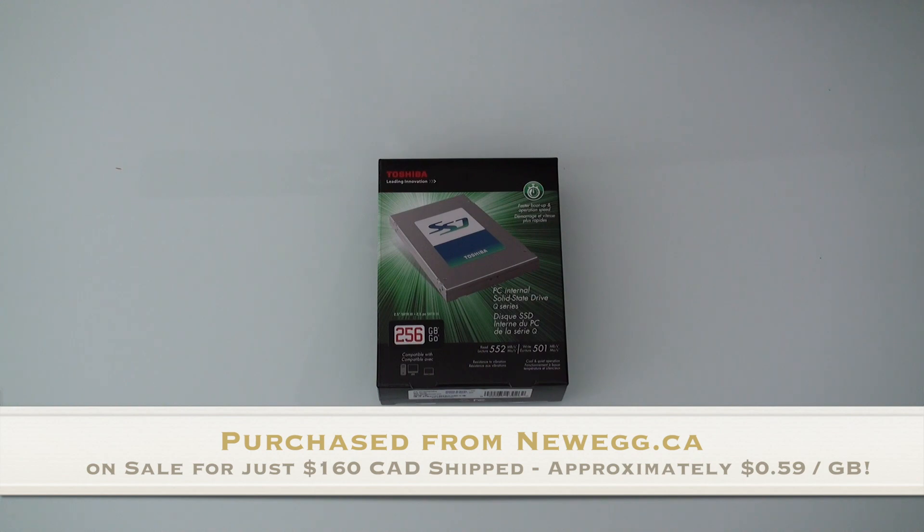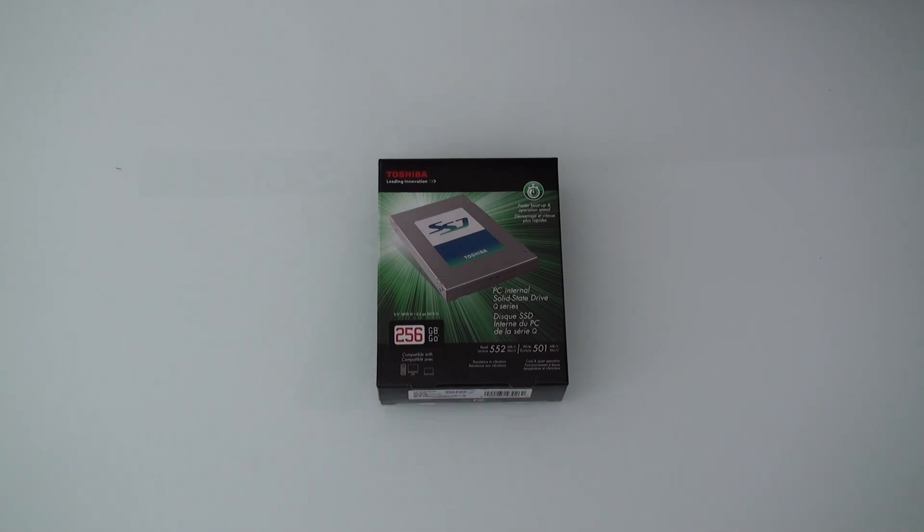I purchased two of these 256GB SSDs because it worked out to about $0.59 a gigabyte, which is a lot less than the traditional $0.80 to $0.90 a gig from most retailers that sell a similar SSD like the Samsung 840 Pro series or even the Intel 335 series drives.